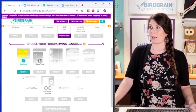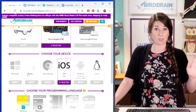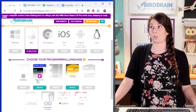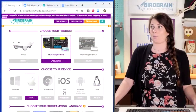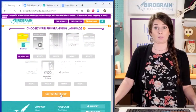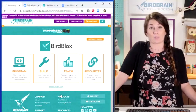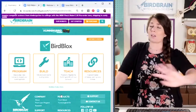It tells you which programming language you should use with that device. If at your school you've got Chromebooks, you could use MakeCode or Snap. If you've got Mac laptops, you could use MakeCode, Snap, Python, or Java. I'm going to be using an iPad, so I'm going to select Bird Blocks. Then at the bottom you hit Get Started.